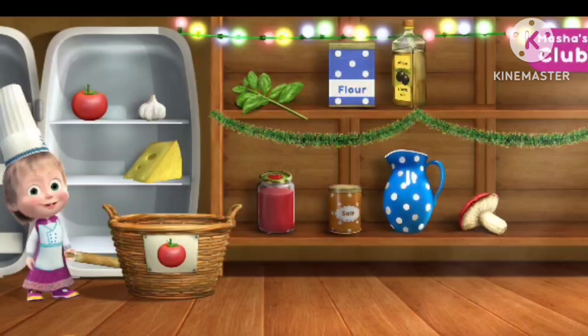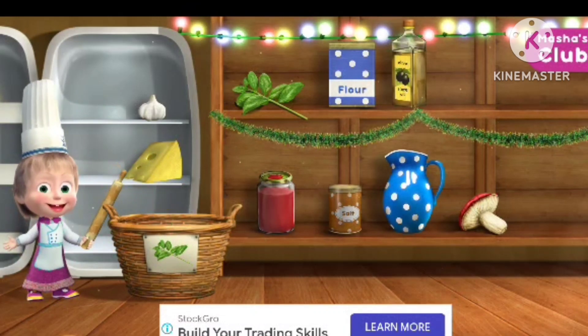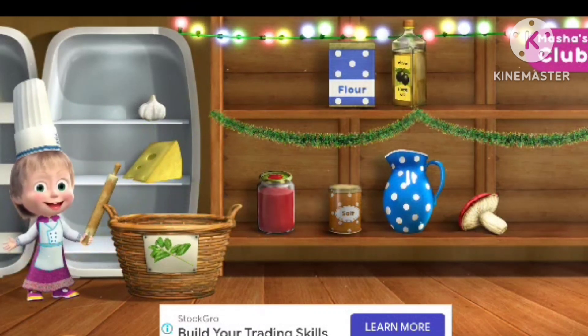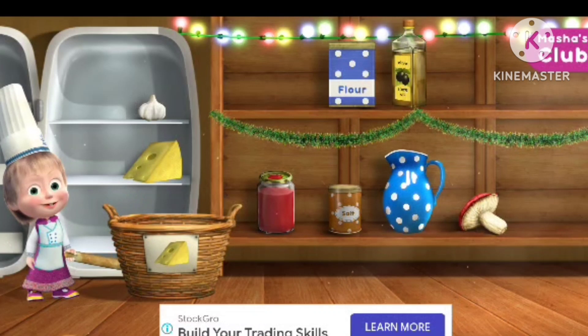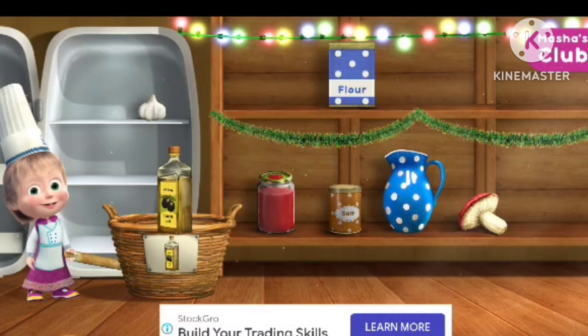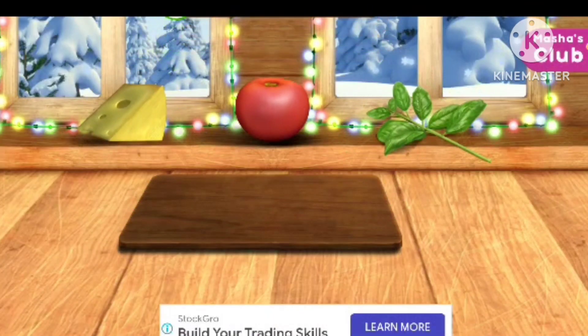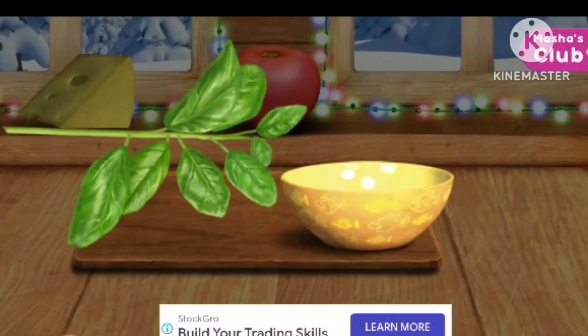Put the necessary items into the basket: tomatoes, basil. Well done — halfway through! Cheese, olive oil. Perfect, well done! You've collected everything. Time to make some pizza — tear off all the leaves.